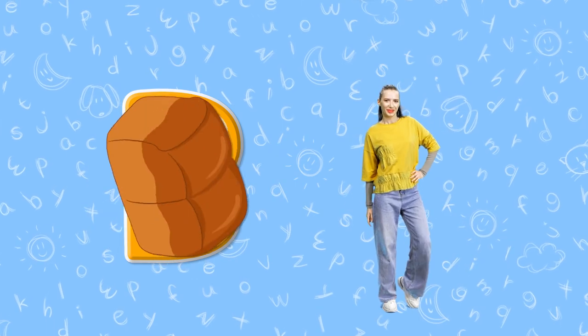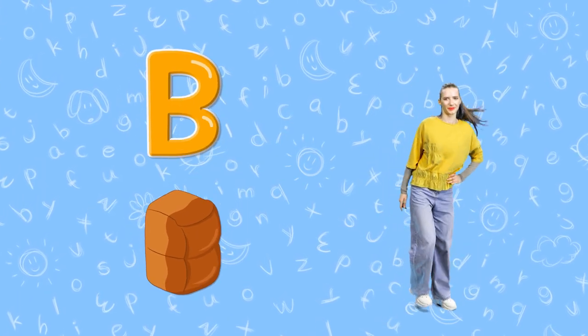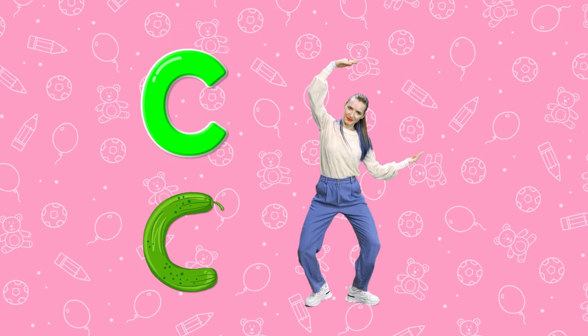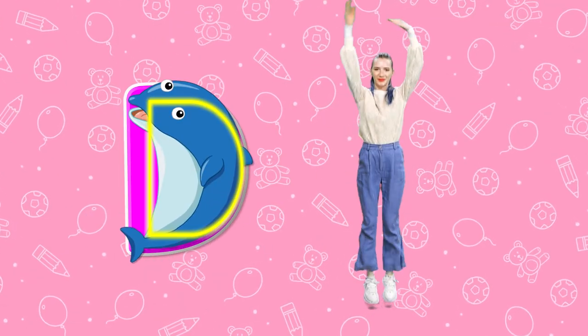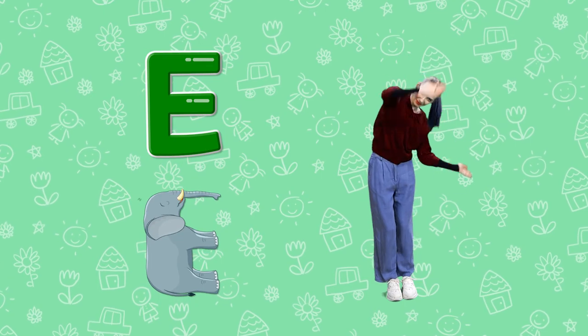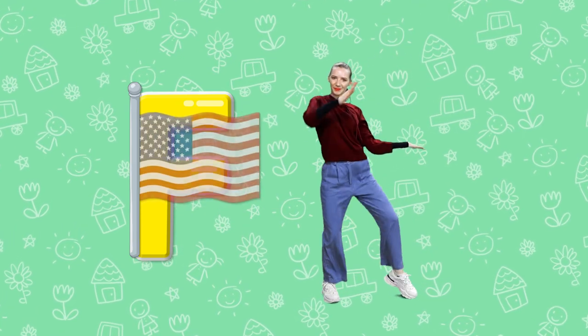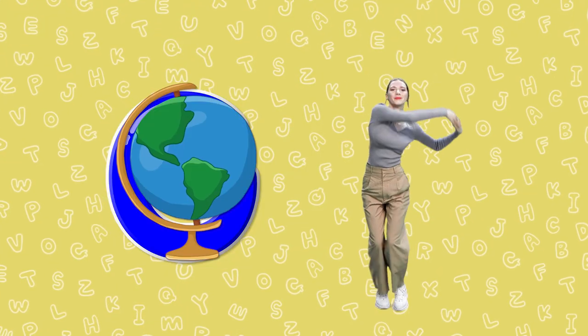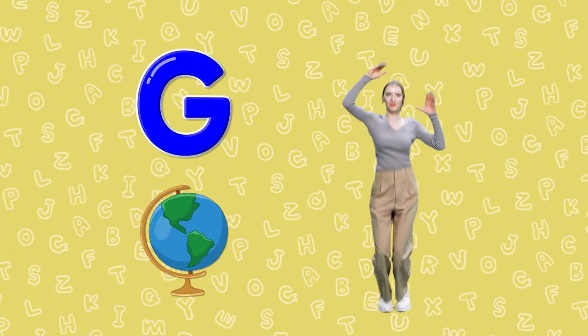B. Standing Bread B. C. Round Cucumber C. D. Half Moon Dolphin D. E. Sleeping Elephant E. F. Flapping Flag F. G. Round Globe G.